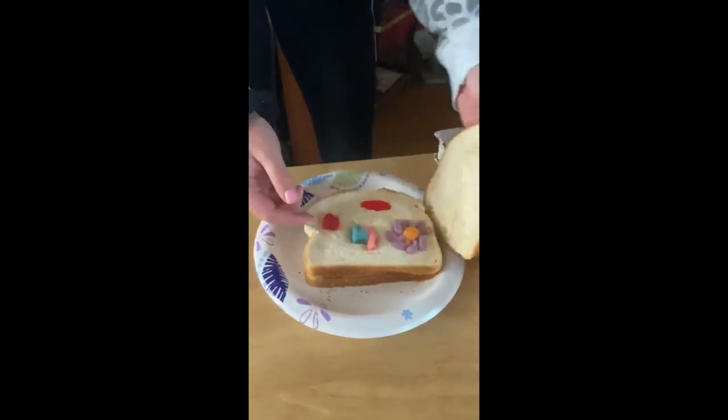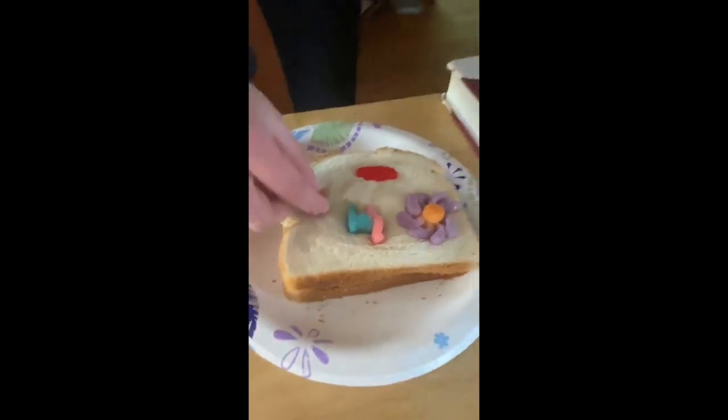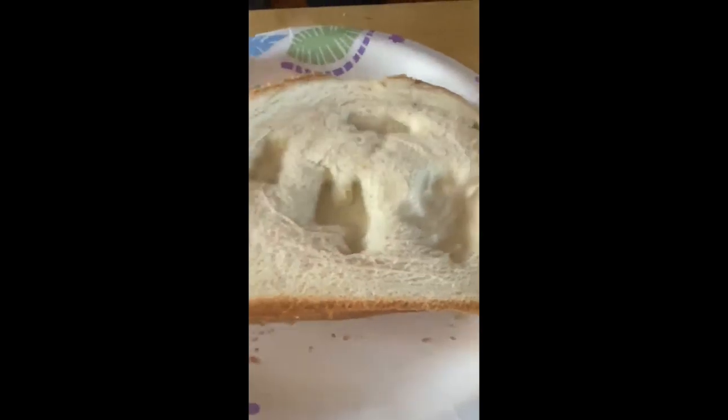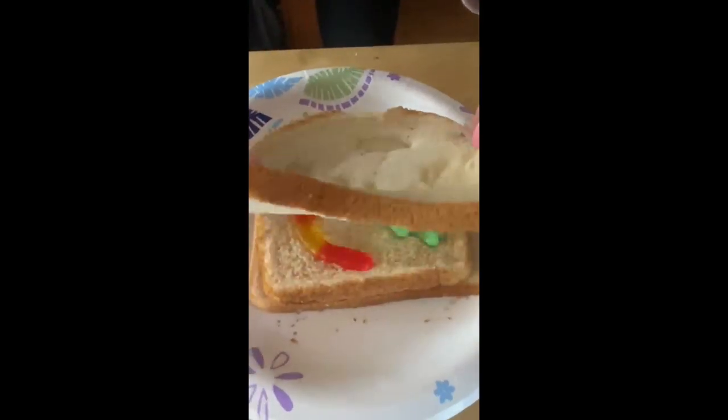So if you look here, you can somewhat see them forming. But when you pick up your gummies, you can see all the imprints of what you put in. There's the other side.